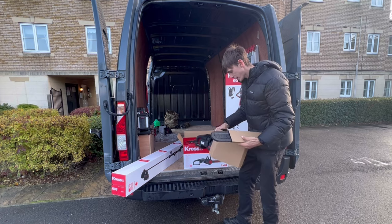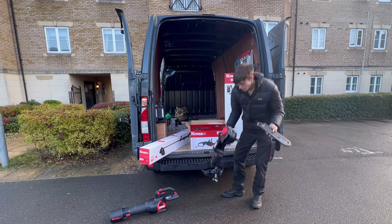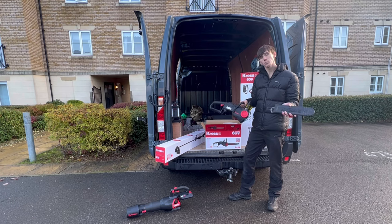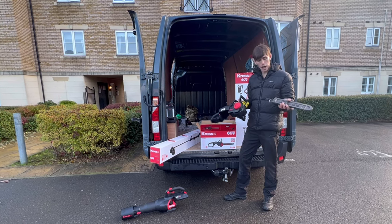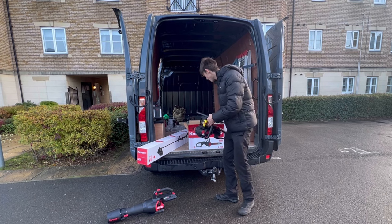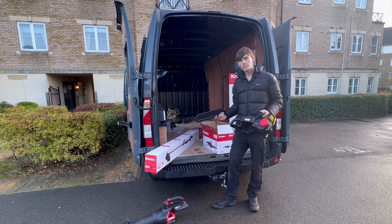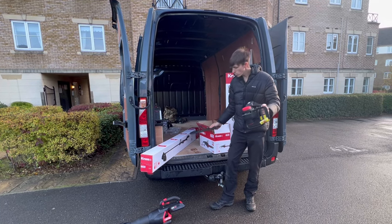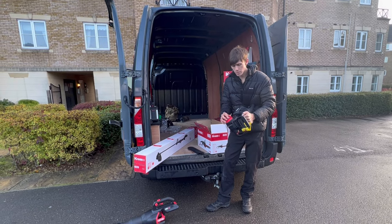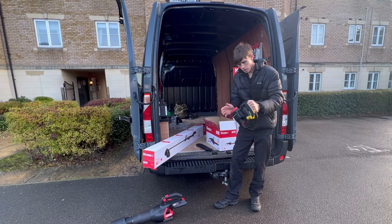It comes really well packaged, and we've got the bar separate. We're actually going to be using this on a job tomorrow, so I'm not going to go too in-depth today. One thing I've noticed is it hasn't come with any tools, but it looks like it's a really simple quick-release system. We'll go into depth with this tomorrow — it looks really easy to use.